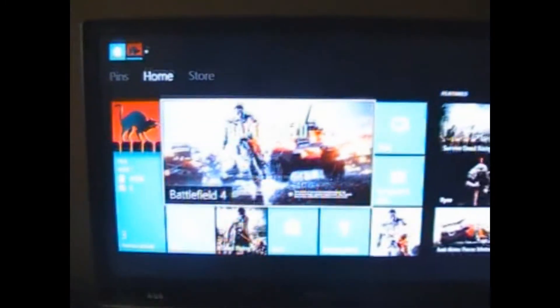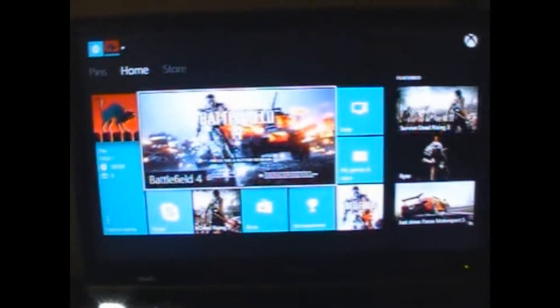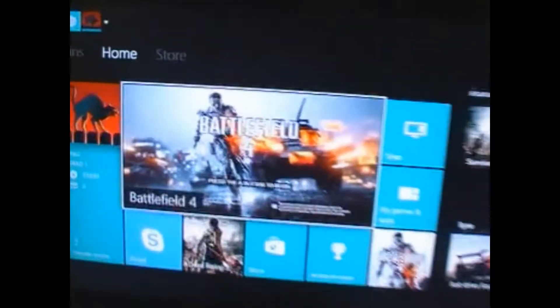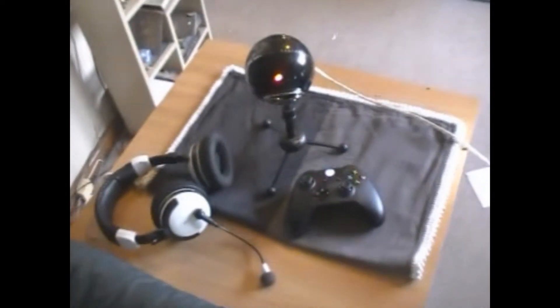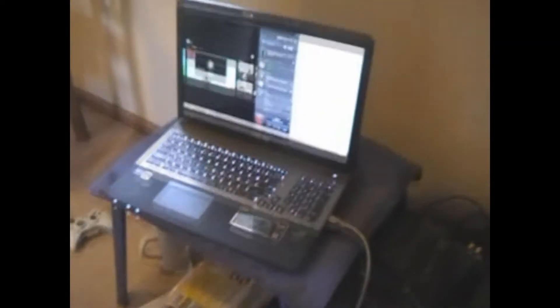Alright, let's check out how the setup's going. So here's the Xbox One — you can see the Xbox and the Kinect, which is making some crazy flashing lights through the camera. We've got it on the TV here, and this is how I roll with my setup. I have my mic and headset — the Blue Snowball mic — that runs right across to the laptop here.